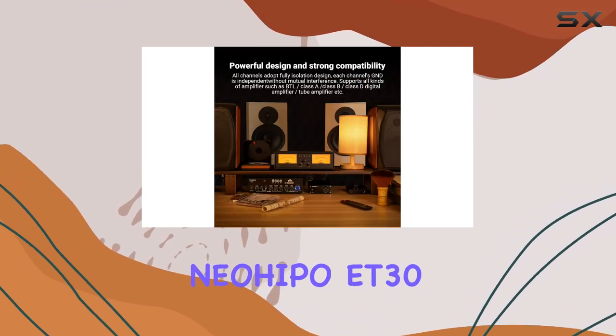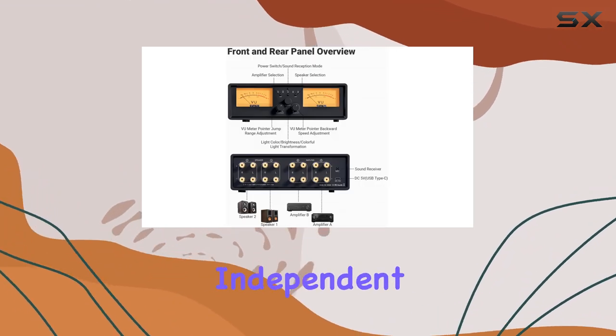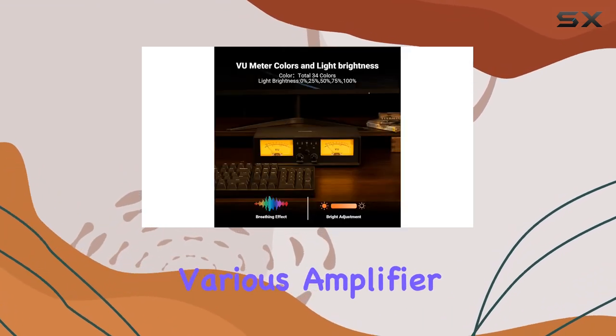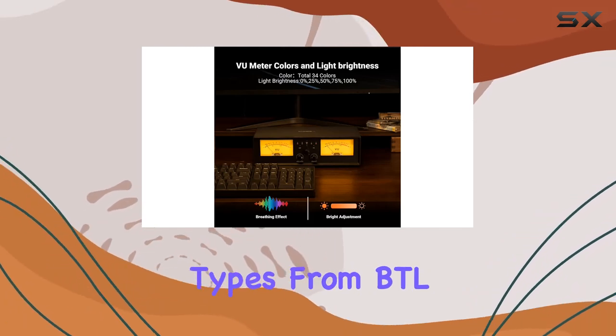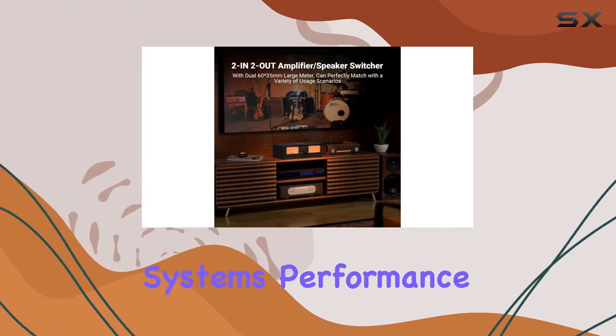What sets the NeoHippo ET30 apart is its strong compatibility. With fully isolated channels and independent grounds, it accommodates various amplifier types — from BTL and Class A to Class D digital and tube amplifiers — without any impact on your system's performance.